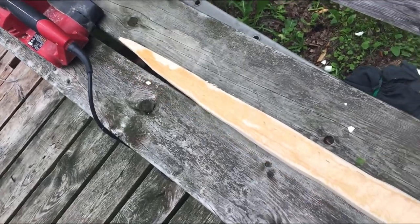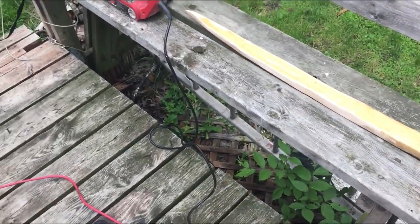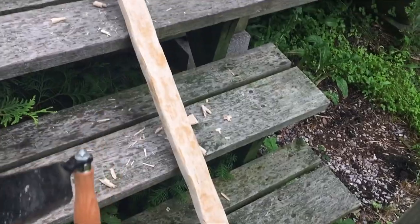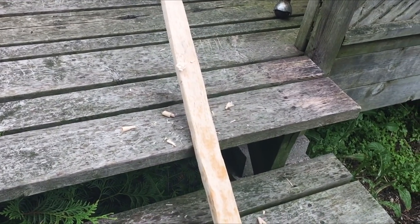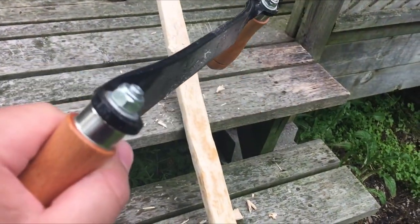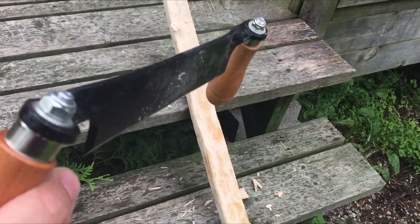I'm going to use this and just start grinding it. It's a lot faster than using a rasp but I got to be careful not to overdo it. Now that I've ground the bow enough with the power tool, I think it's time to use the hand tools now, because you don't want to screw up.